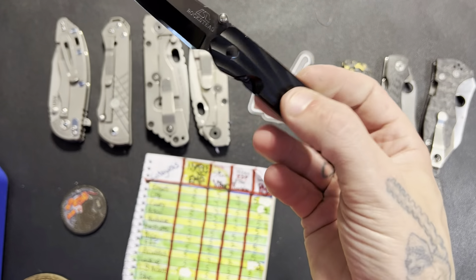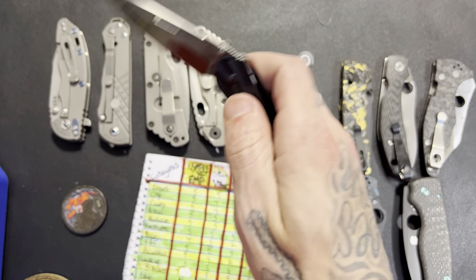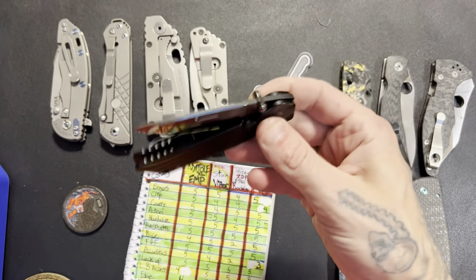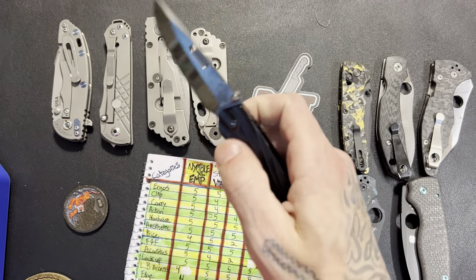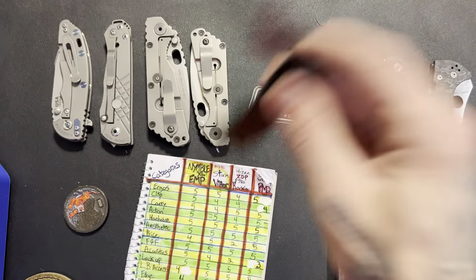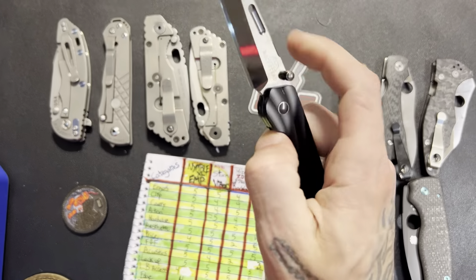Fidget factor I gave a two out of five. It is not fall-shut whatsoever — it is one hundred percent shake-shut. It's not like a gentle little bit of encouragement; you have to give it some real thrust.